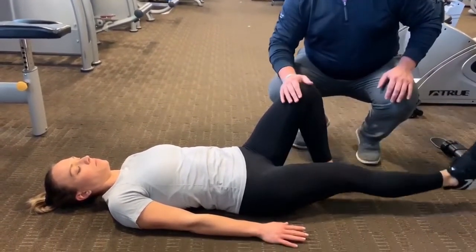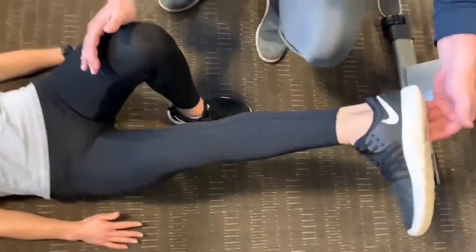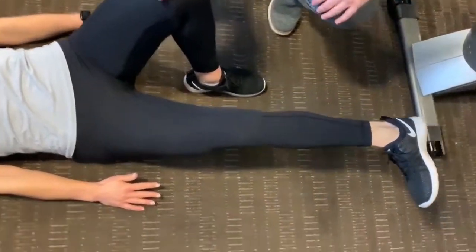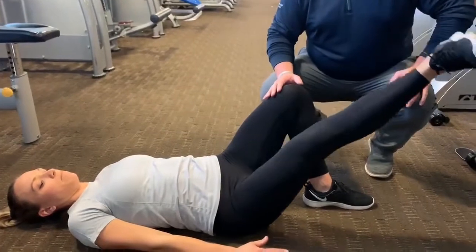One variation I like to do as we progress: we're going to externally rotate the foot, turn the toe out, and bring it up toward the inside — kind of biasing those inside muscles. For anyone with pes bursitis or tendonitis, this is a really, really important muscle group to look at.